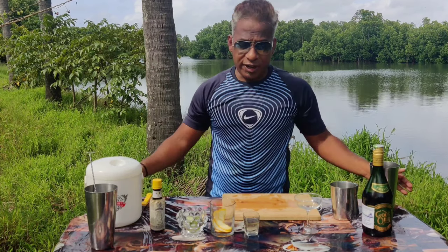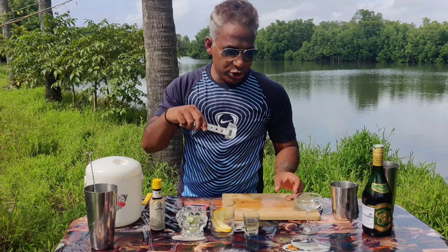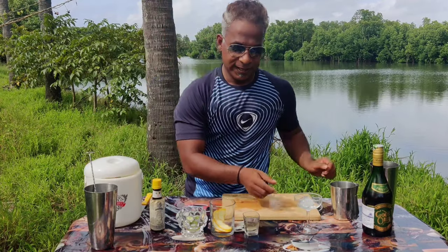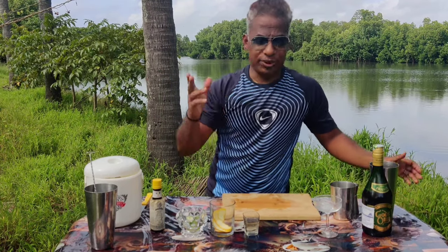First, let's chill your glass. I'm going to use a champagne saucer for that. I'm going to chill my glass with one cube of ice — yes, one cube of ice — and that should get the work done.